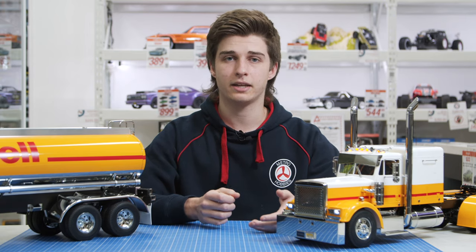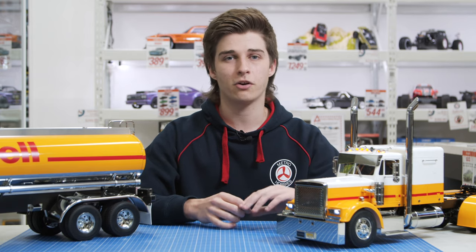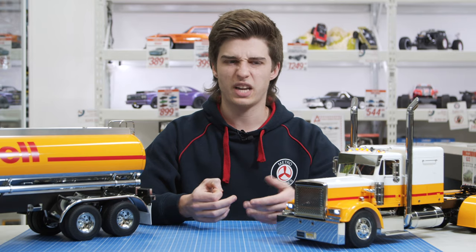If you're a beginner into the hobby and kits in particular, I definitely would not recommend starting with something like these. If you're going to build a kit, you'd want to start with one of the Tamiya car kits, as they're a lot more simple, easier to build, and don't have as many electronic components to wrap your head around.